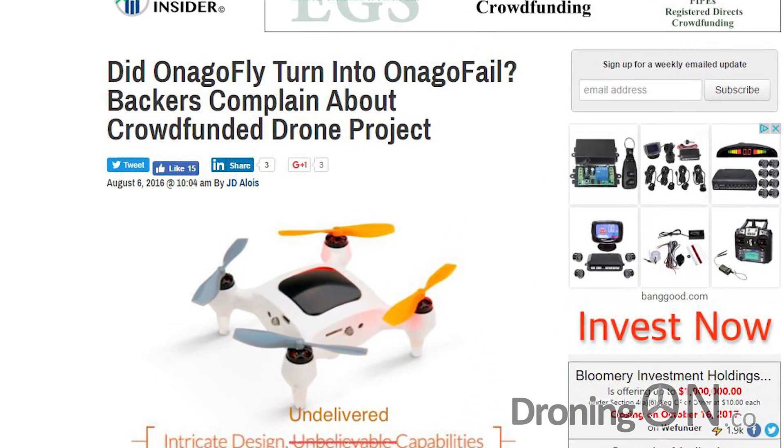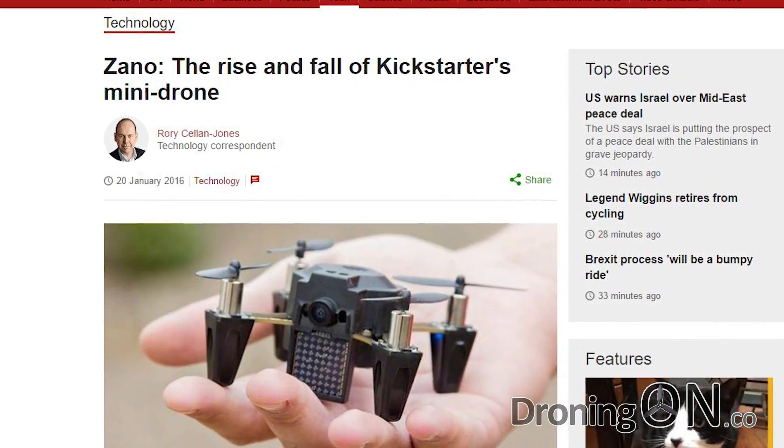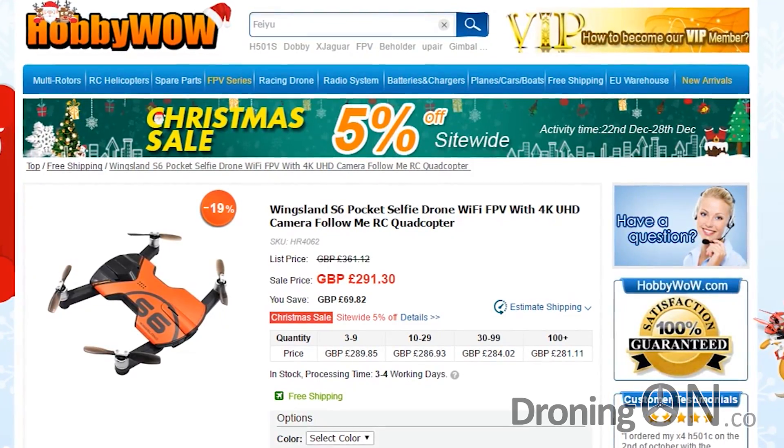Early in 2016 and even late 2015, a few manufacturers tried via crowdfund campaigns to create the ultimate mini drone, but they didn't quite succeed. There's a new entrant to the market: the Wingsland S6.